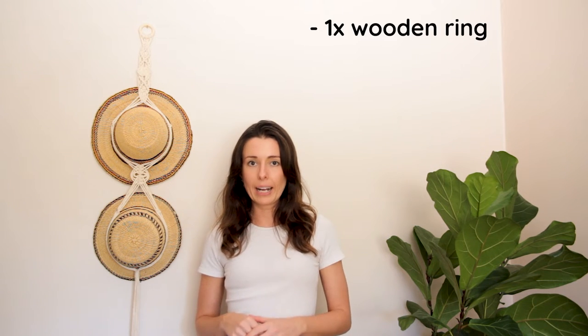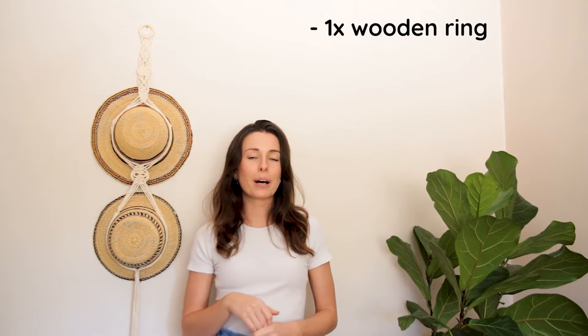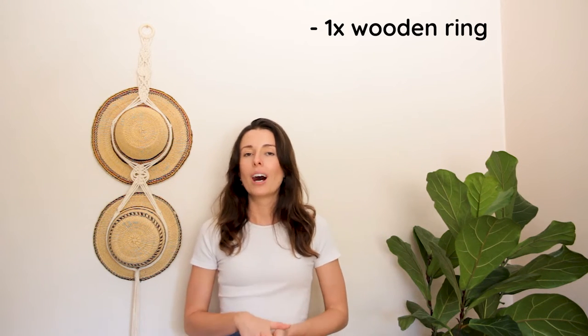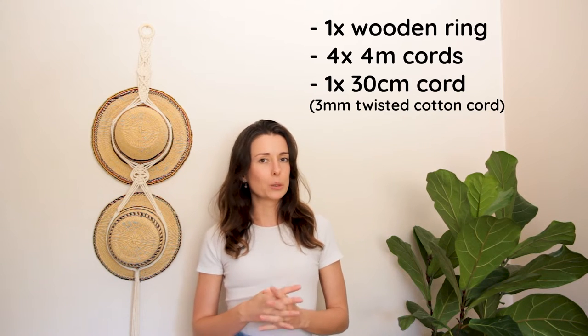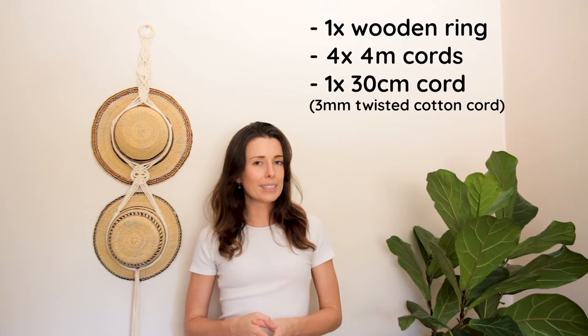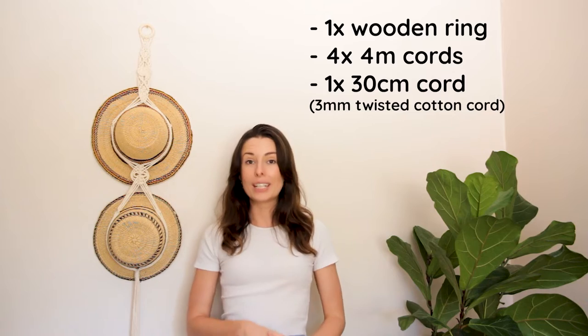Let's move on to the pattern. I'll use a few different knots, and if you don't know how to create them, tutorials for each knot will pop up so you can click the links and go to those knot tutorial videos. For this pattern you're going to need one wooden ring — or a metal ring if you prefer — and some cord. I've used a three millimeter single strand twisted cotton cord. You'll need four strings cut to four meters in length each, as well as one string cut to 30 centimeters.